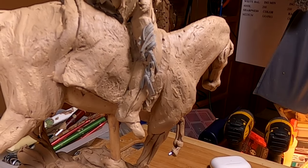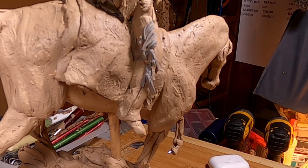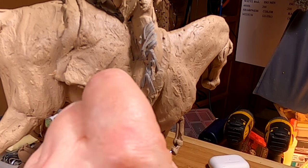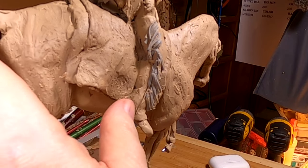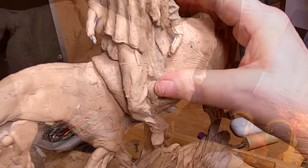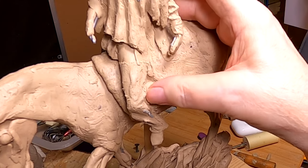I'm just trying to put on this fringe. I'm not sure I'm happy with what's going on here with it, and it's really hard to do something this small. I'm going to just fill in behind where the fringe will be because I can't have a bunch of vacant space underneath it.